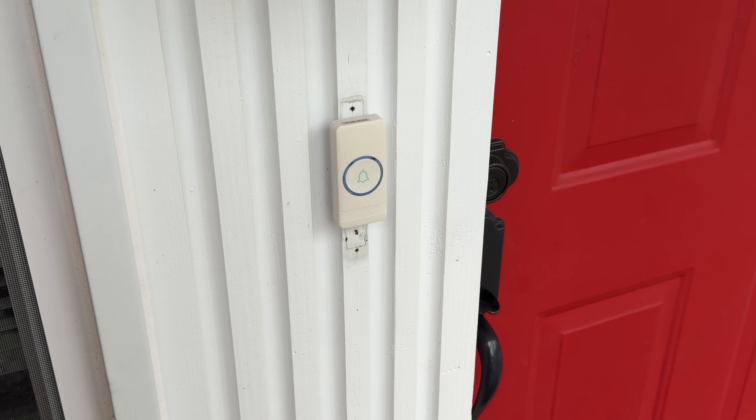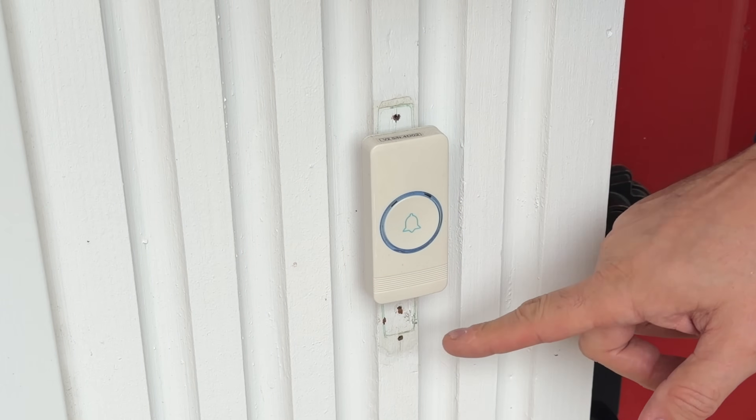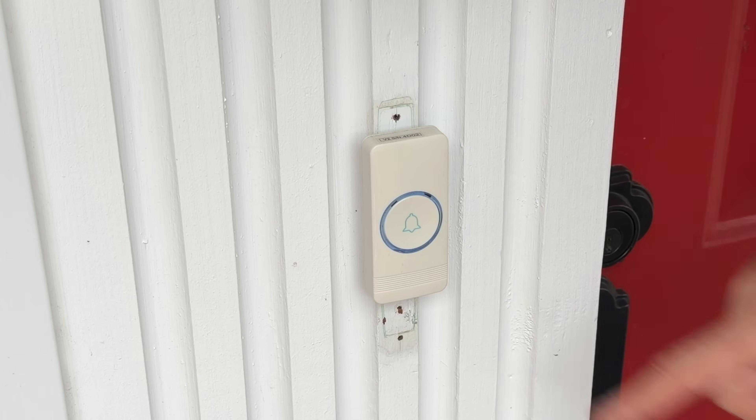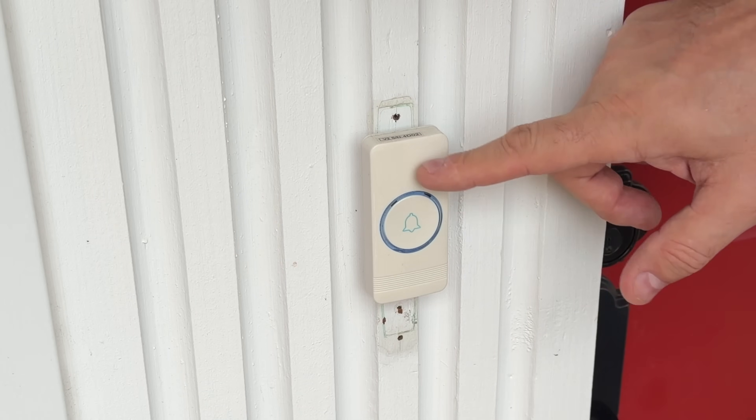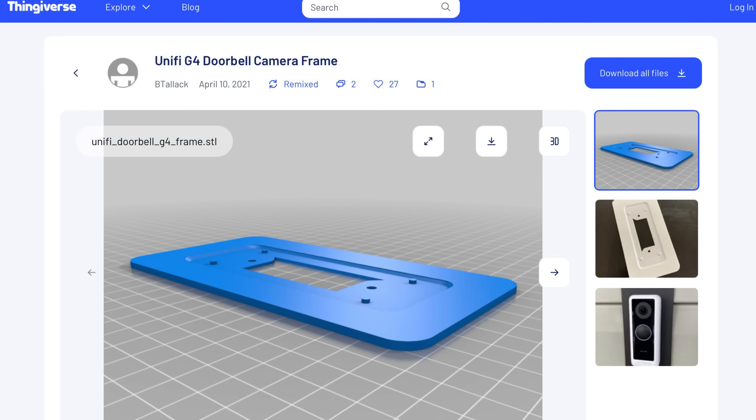Kind of like a frame. The challenge was finding something thin enough to get behind this and still cover the holes, and wide enough to go between the pillars and make a frame that the push button switch would go on top of. I also wanted to screw into it so it'd be permanent. I found one from user BTALIC and it looked perfect — I may have to modify and resize it a little bit, but it looks like it's going to work.